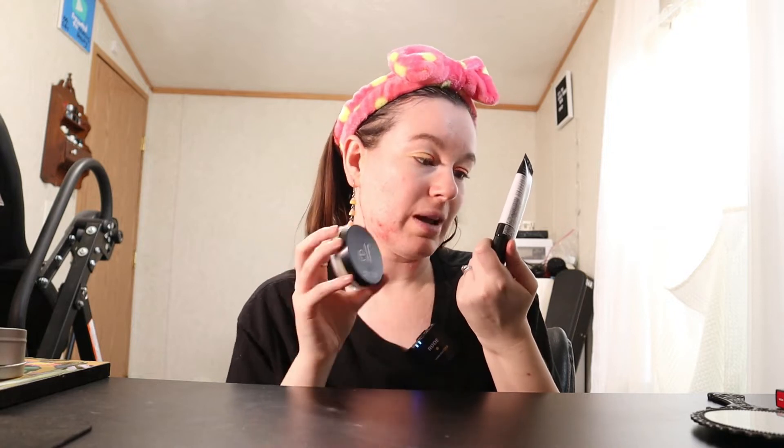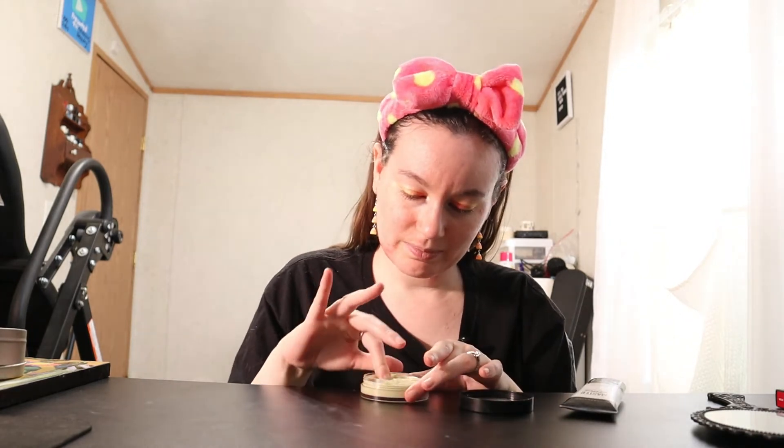First I'm going to go in with the ELF acne fighting putty primer — I said 'funny' instead of 'putty,' I'm so sorry. Then I'm going to go over top of that with the Maybelline New York Master Prime Blur and Smooth Primer. I cannot talk today for some reason, that was more difficult than it needed to be.